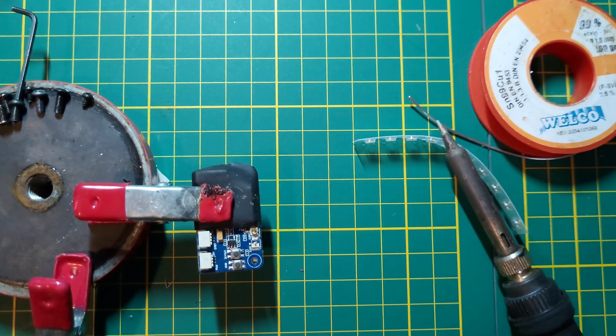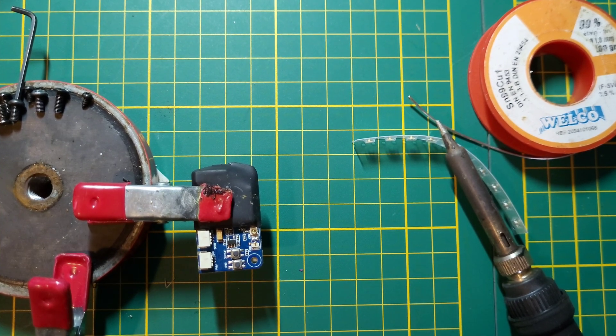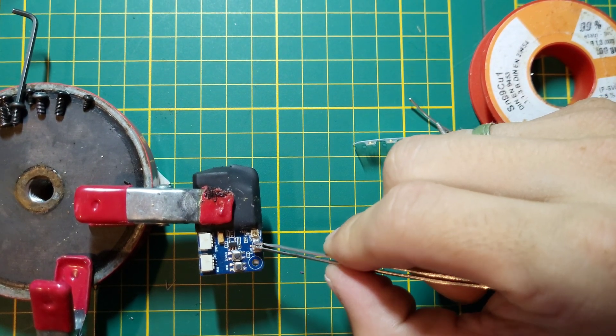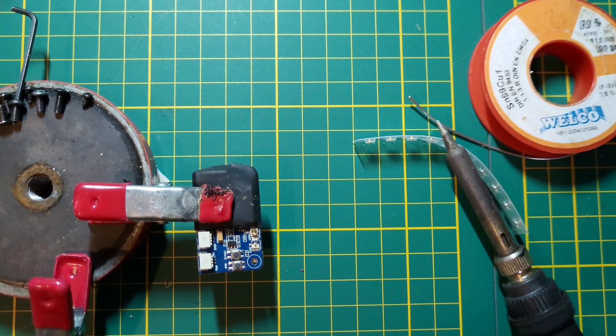We have to remove the old connector because, as you can see, it's not broken off completely, so we have to remove it first.